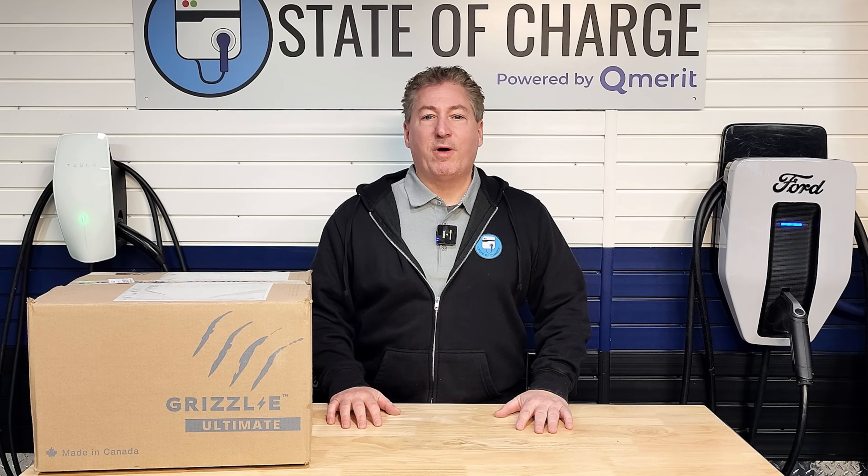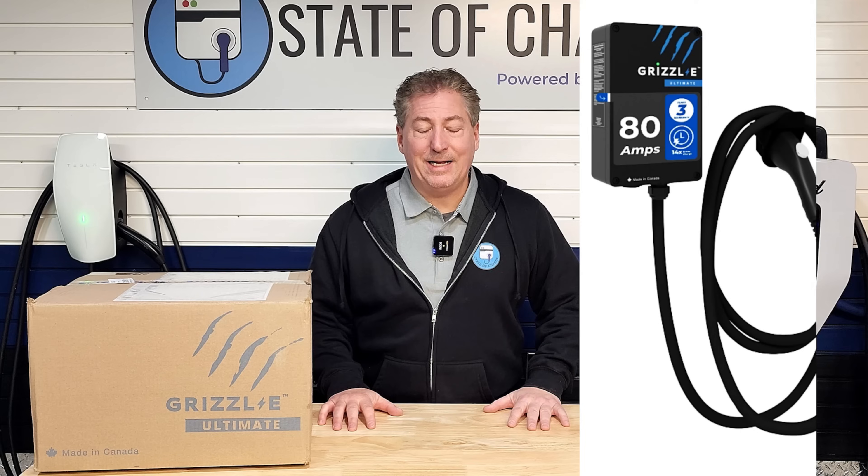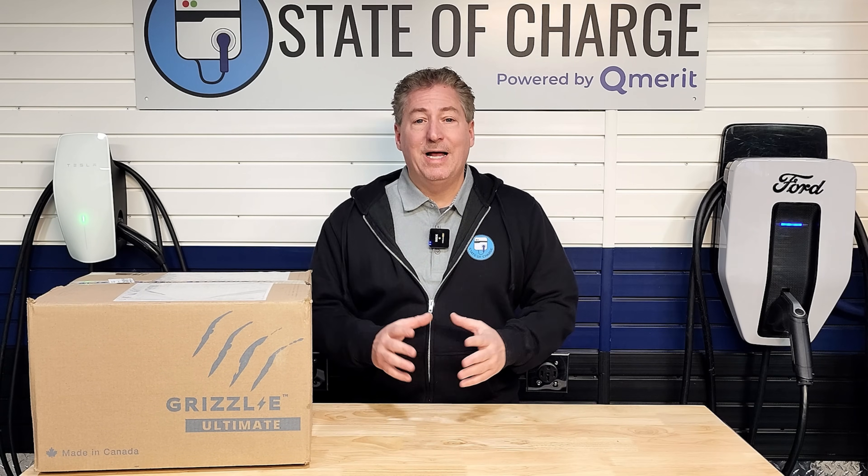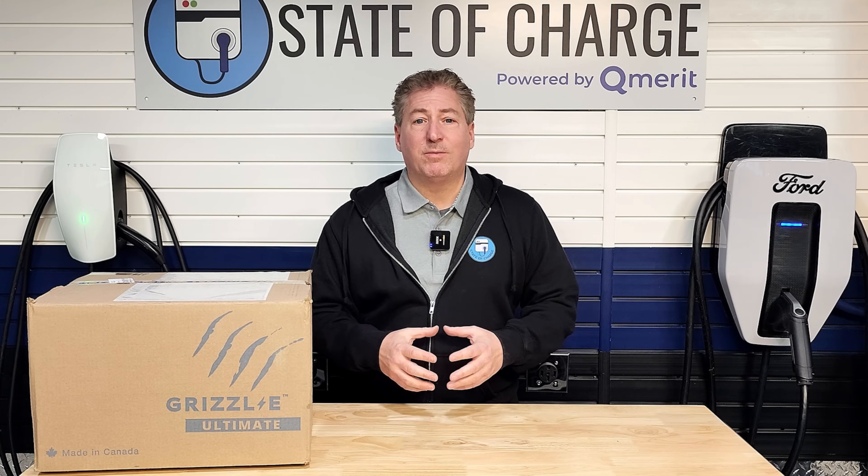Today I'm going to be doing my full review of the Grizzle E Ultimate 80. It's an 80-amp Wi-Fi-connected smart charger. Let's open up the box and see what comes inside.